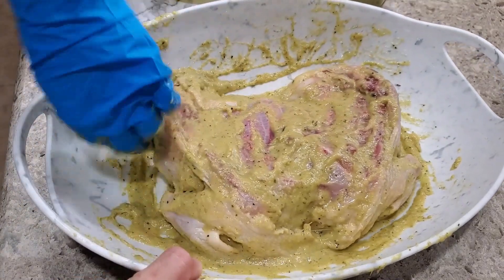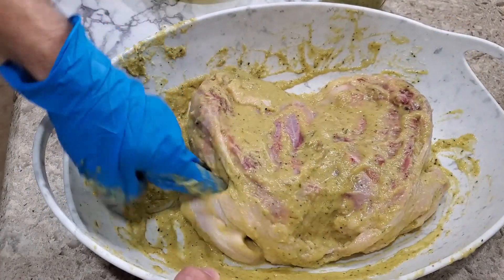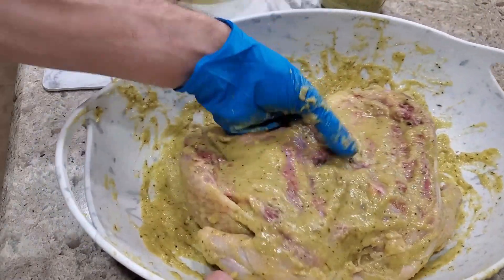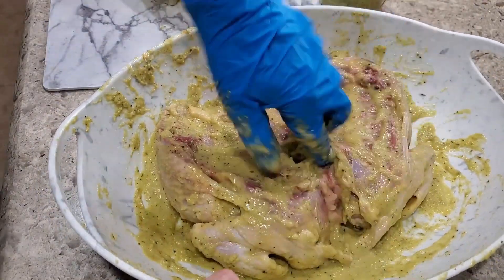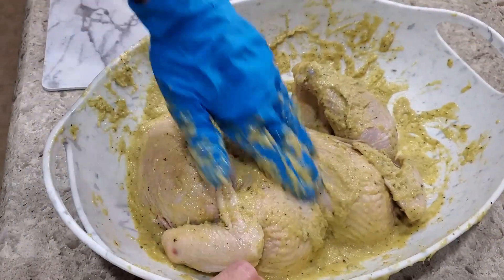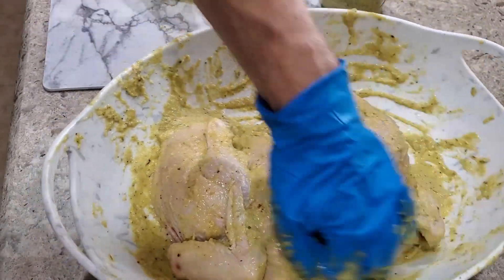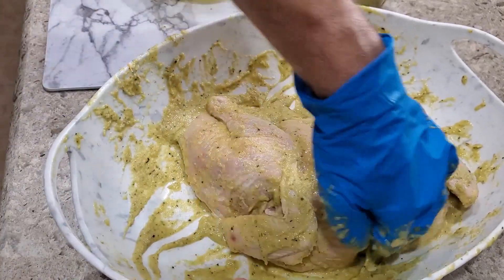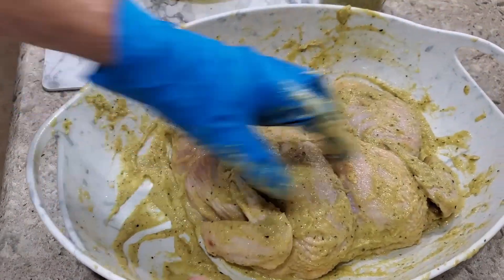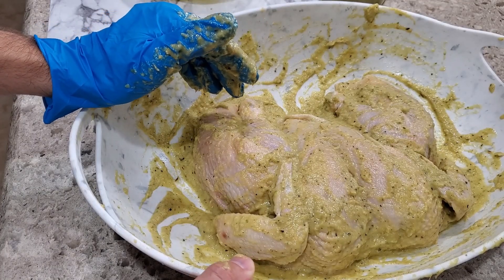We have the oil in there — you could also use butter or melted butter, mixing your seasonings in that way. But avocado oil is a nice alternative, easy and readily available. I'm going to get some in the cavities here, put this back over, get it nice and good in there — in all the pockets, all the crevices. Make sure we're getting as much of this onto this chicken as we can. Looks pretty good. Now we're just going to let this sit overnight and we're going to start smoking this thing in the afternoon. Can't wait.